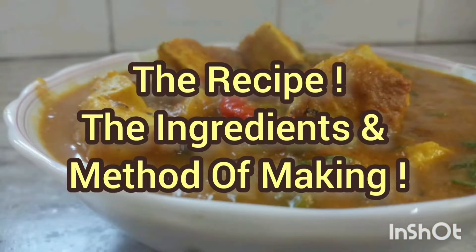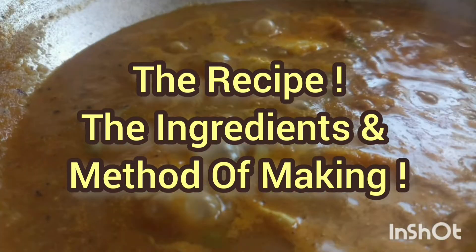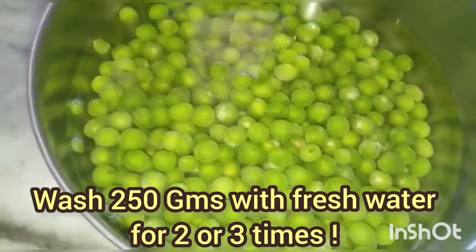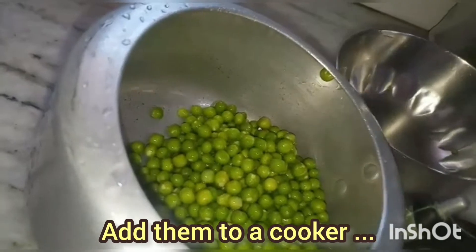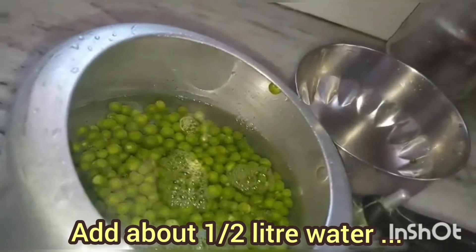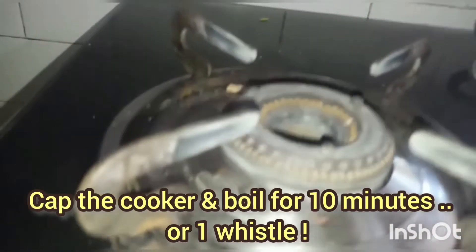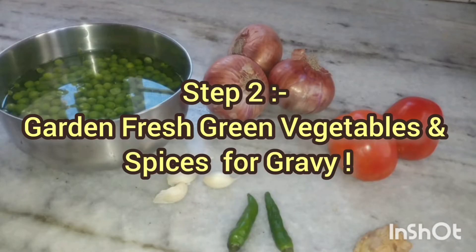Now for the recipe, friends — the ingredients and the method — I'm going to tell you in detail how to make it really very creamy. This is step number one: take the green peas, wash them two to three times so there are no impurities, then add them to a cooker. The water should be at least three times the amount of peas, or at least half a liter. Add a little bit of natural salt, cap the cooker and boil for 10 minutes or one whistle. When done, remove and set aside.